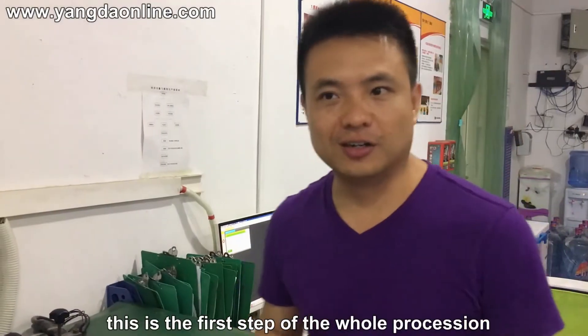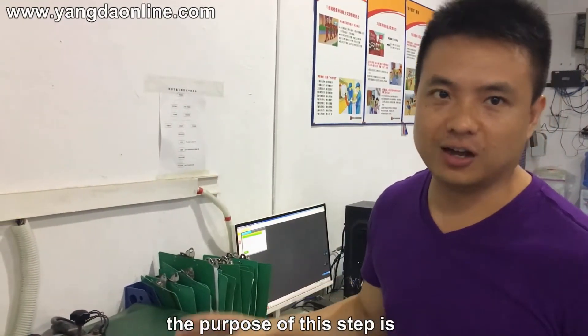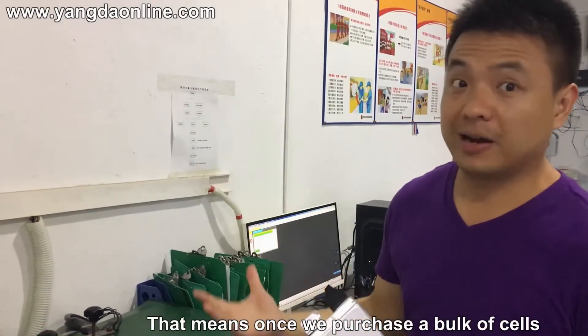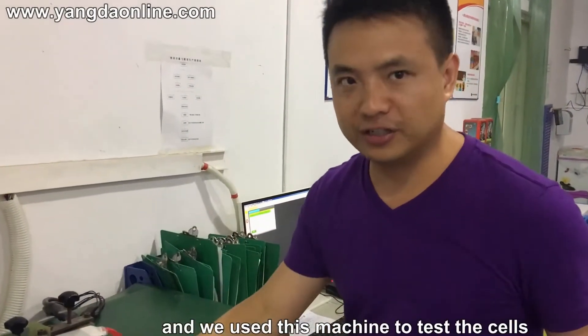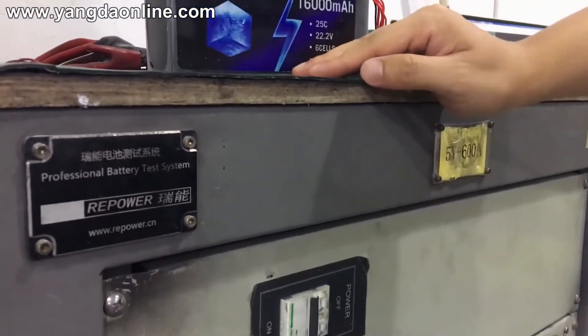This is the first step of the whole procedure. The purpose of this step is to test the incoming cell material. Once we test a bulk of the cells, we need to identify the good and the bad cells. We use this machine to test the cells, which is called a battery test system.